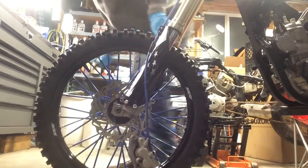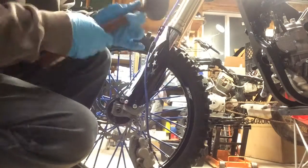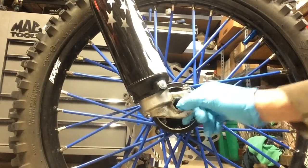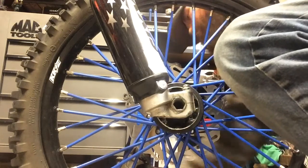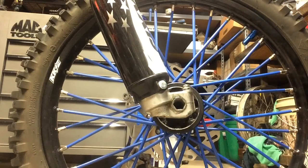You just want the axle to be flush on this side. Take a look on the other side — you want it to be pretty much flush. It might have a little small edge to it, which is no big deal, but you want it to be as close to flush as possible.